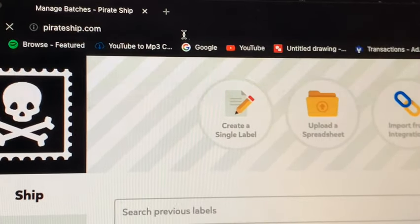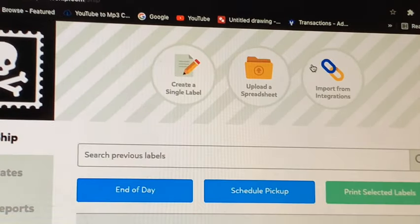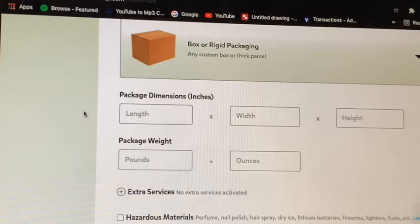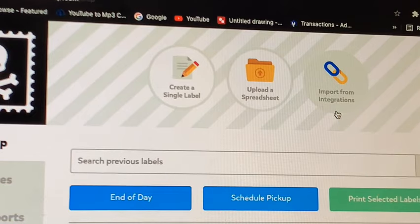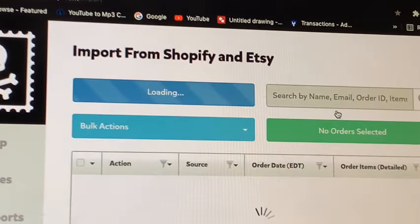The website I use to ship my packages is called piratesship.com. It's free to create an account. It has three options — one where you manually put in anyone's information and all the package information, and when you hit 'get rates' it tells you how much it costs. The one I use most is the import option, because you can link your selling accounts to Pirate Ship so you don't ever have to manually put in anything — it'll just import the information from orders and give you a price.